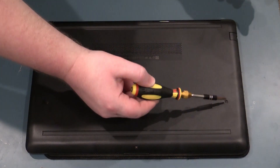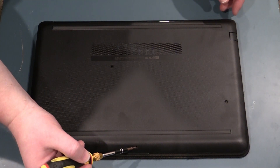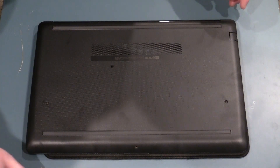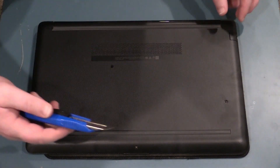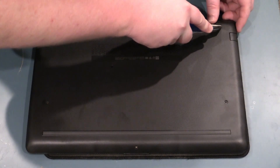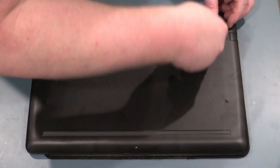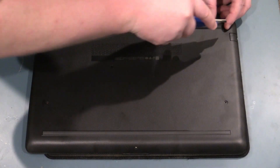I've taken out the screws from these three points and the one at the front. Next step — this one's brand new so it's still going to be quite tight. I use a little razor and try to cut underneath to pick it up.